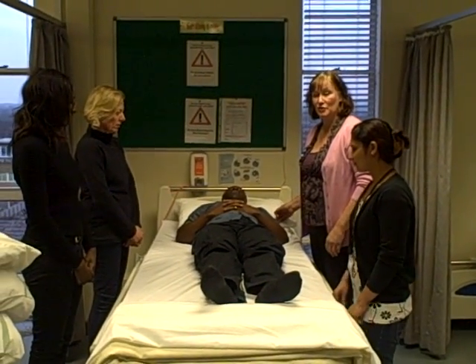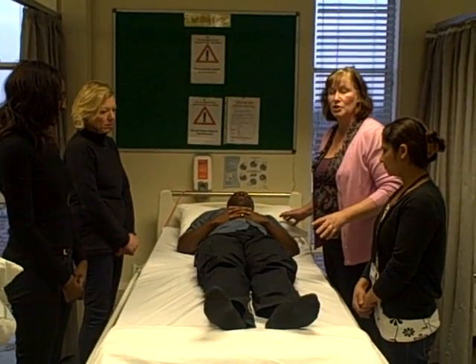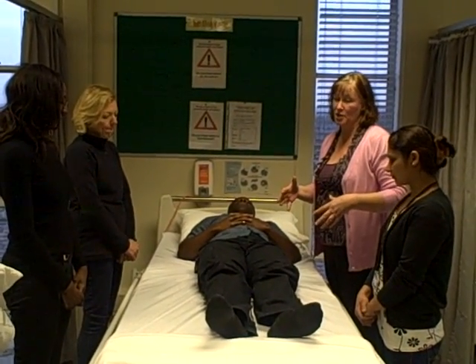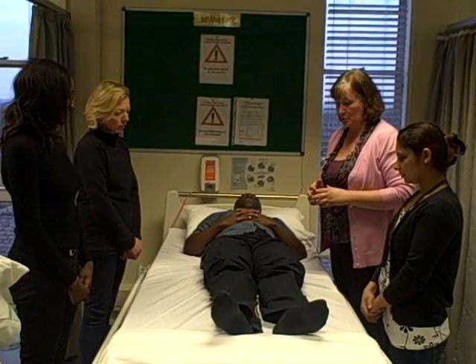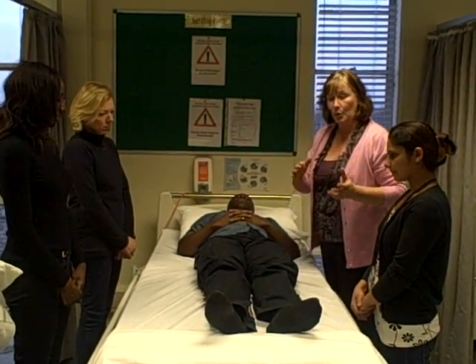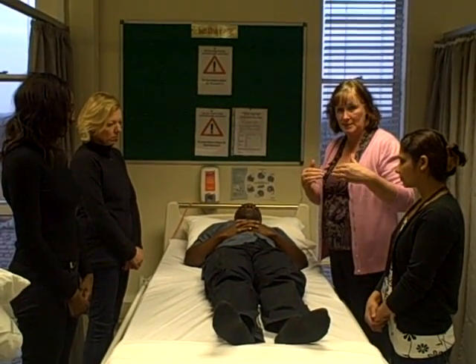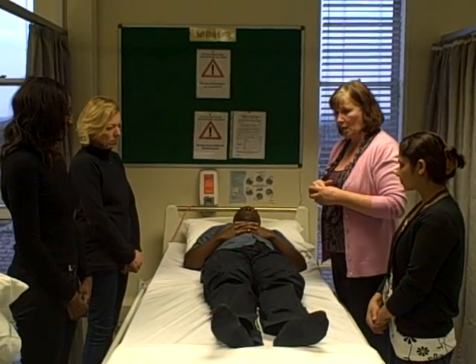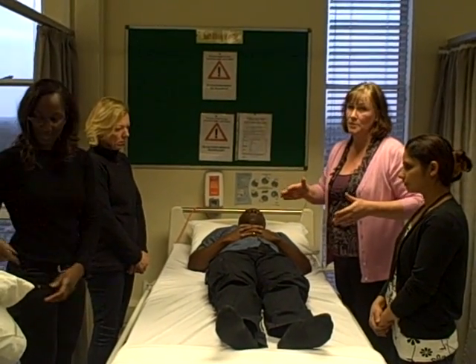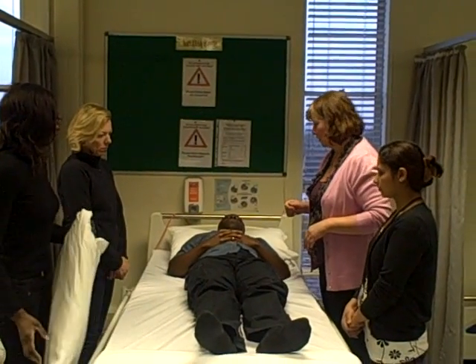We're here to demonstrate how to do the 30-degree tilt. This is a way of repositioning your patients so that you redistribute the pressure, taking it away from the bony prominences like the hip, the sacrum, and the heels, and putting the pressure instead onto the fattier parts of the body, spreading out the load. We do this just by using pillows, so it's really cheap and a very effective way of repositioning your patients.